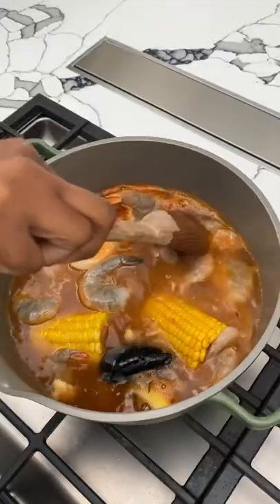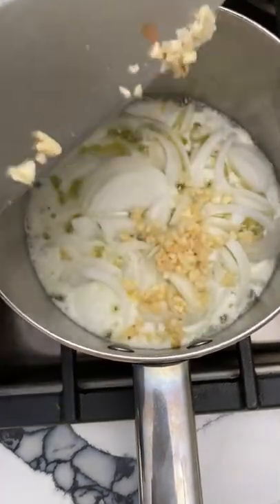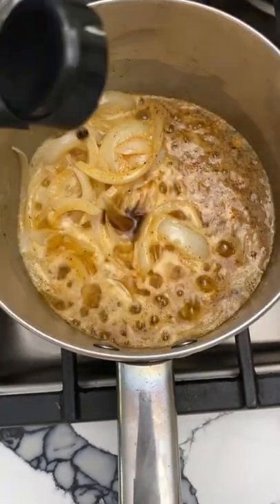I went ahead and added some extra seafood to make this stretch — some colossal shrimp also from Aldi, and some halibut. Then I worked on a garlic butter sauce on the side with Cajun seasoning, onion, garlic, and some lemon juice with some Worcestershire.